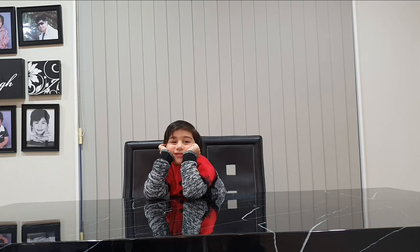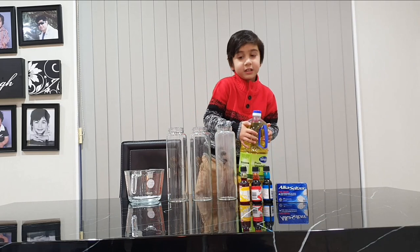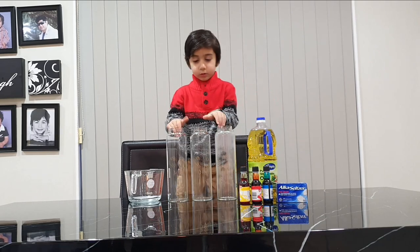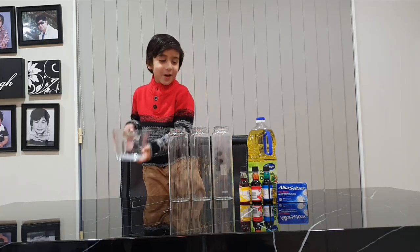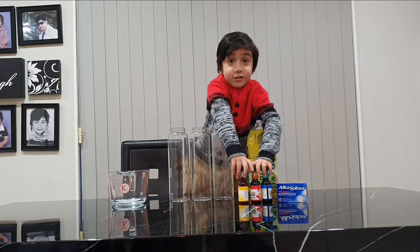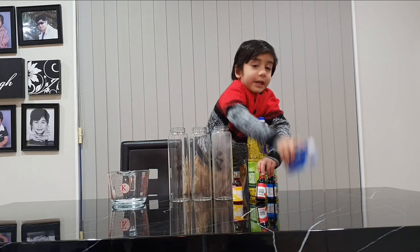Oh nice. What do we need for lava lamp? We need oil and water bottles. And this is a measurement cup. And these are the colors. And these are the tablets.